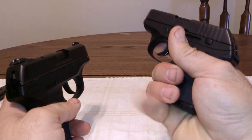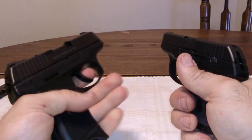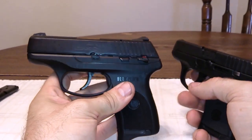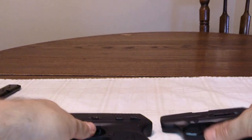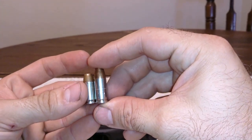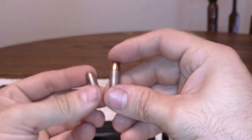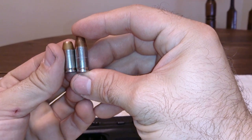The trigger pulls are about the same on these. The LC9 — I can get two fingers on it, no problem. Of course you guys know the LC9 is a 9mm and the LCP is a .380. The difference between the two cartridges — there's not a whole lot of difference. The LC9 is a little bit bigger. This is a 115 grain Hydra-Shok and this is a 90 grain PDX-1. They're very similar in size.